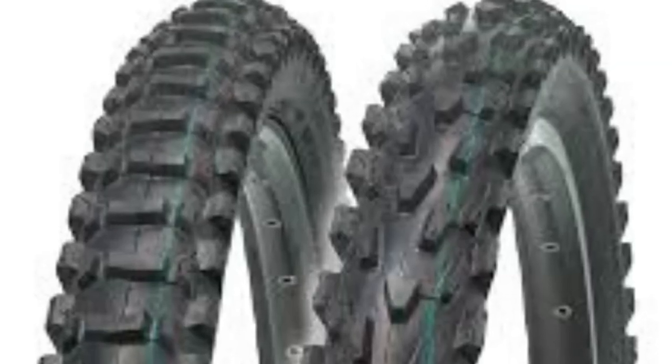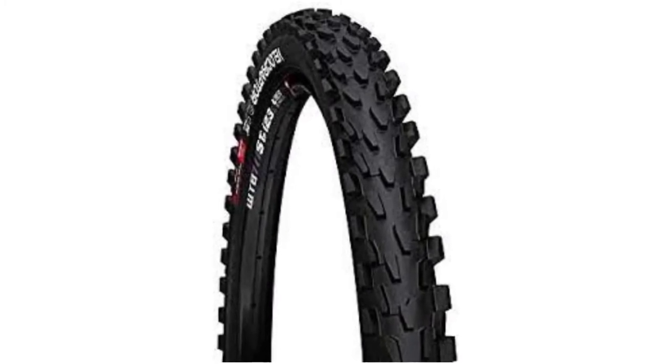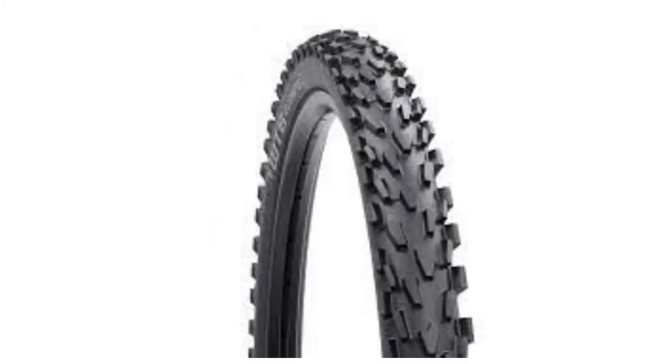You get maximum traction suited for corners with a design that is steering-specific. These tires are durable and are tube-type specific with a wired and wider bead.